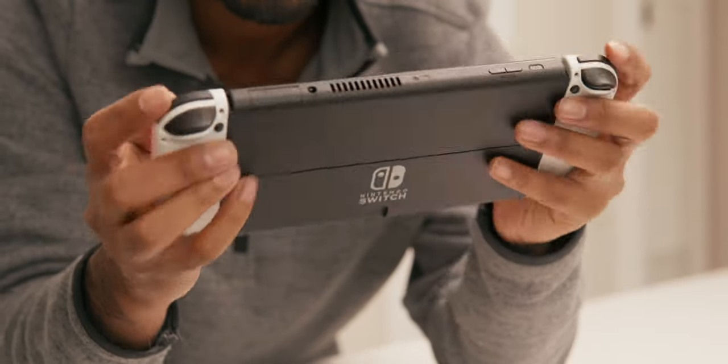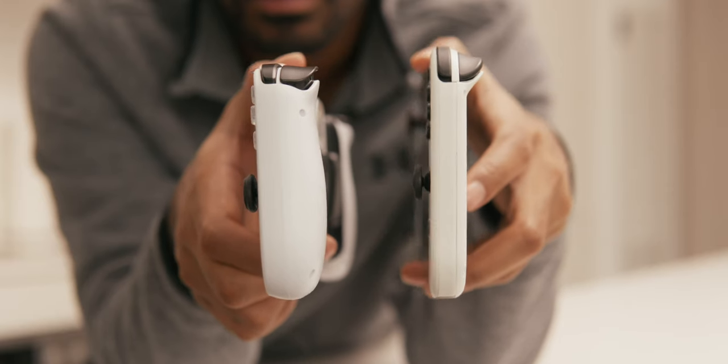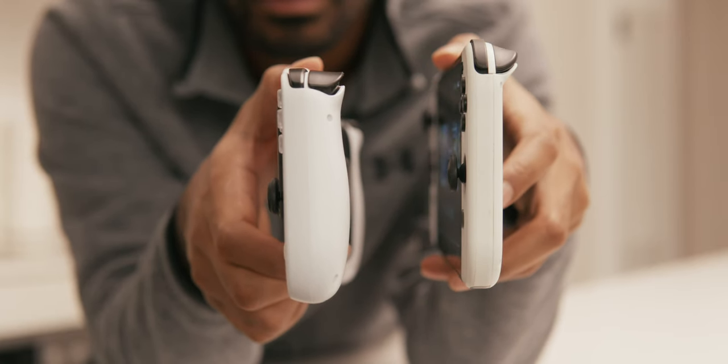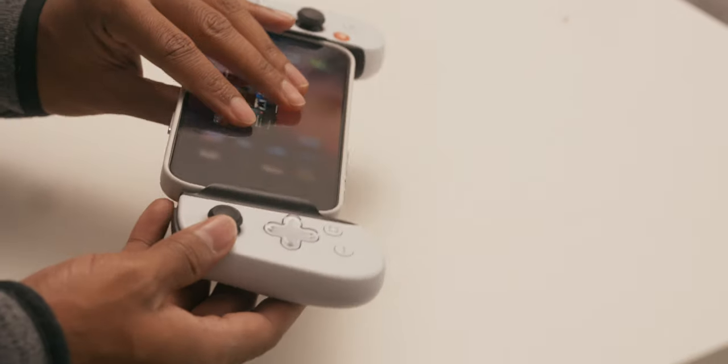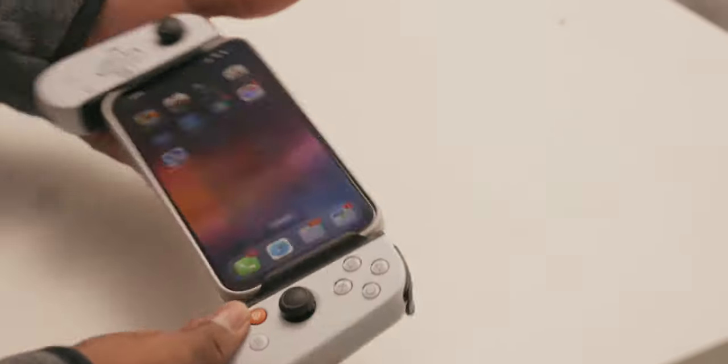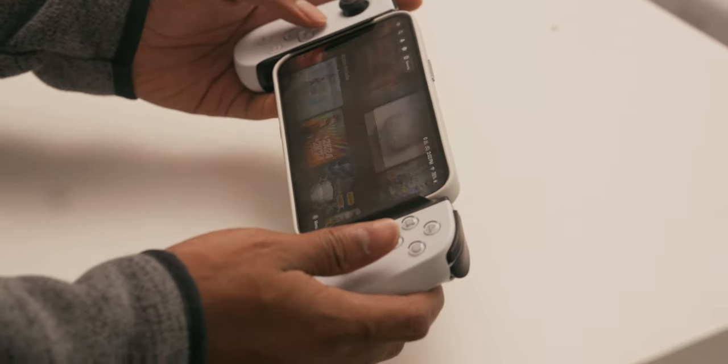In terms of ergonomics, it's not entirely flat on the backside like a Nintendo Switch — it does have a little bit of a hump for extra comfort. When paired with a large phone like an iPhone 15 Pro Max, it doesn't feel that heavy. It's actually a pretty nice weight that I could hold for a decent amount of time. To be clear, it's not winning any awards for ergonomics, but it's comfortable enough for how long I'd play on it, which really wouldn't be more than an hour or two.